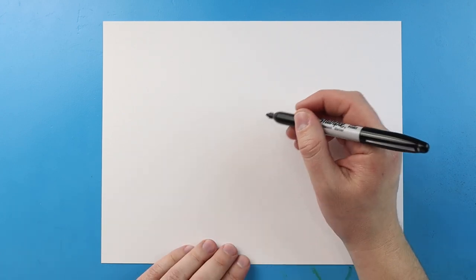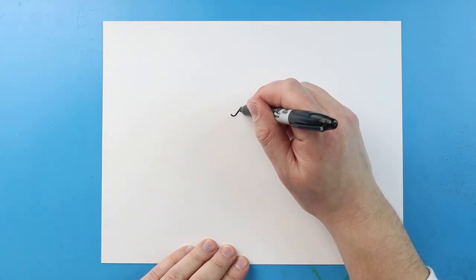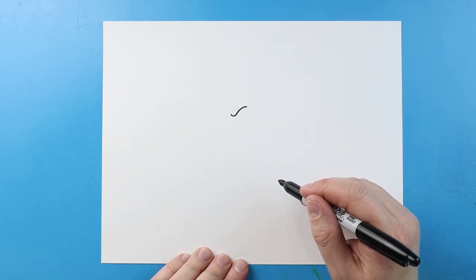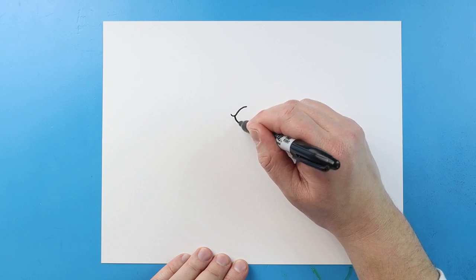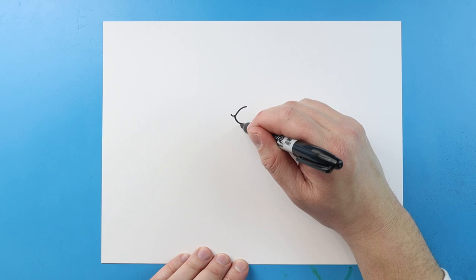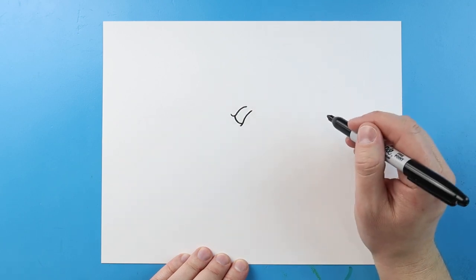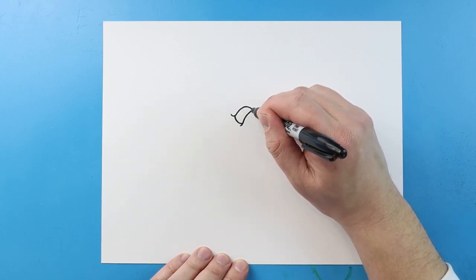To start off with our saber-toothed tiger face, let's begin with the eye. I'm going to start right here and make a line that goes down, then bring it back in kind of a checkmark shape. For the front of the eye, let's curve a line down, then bring a line that comes up and then back like this. Then I want to connect this part here.